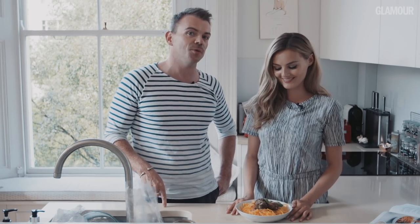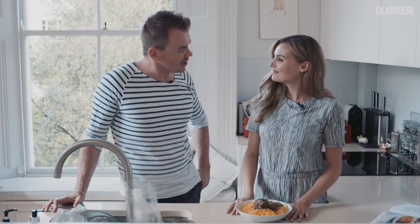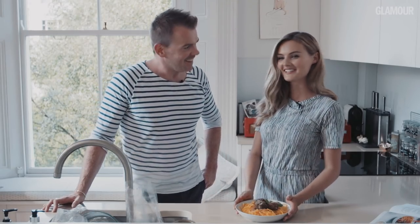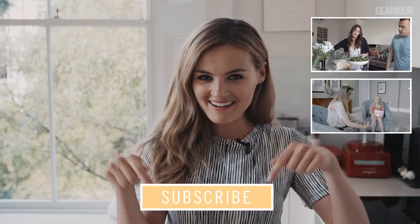Do try out this recipe, and if you want to check out other recipes from Naomi, you can grab the new issue of Glamour magazine which is on shelves right now. Naomi, thank you so much. Let's go and tuck into this one. Absolutely. For more fun videos from Glamour, click down here to subscribe.